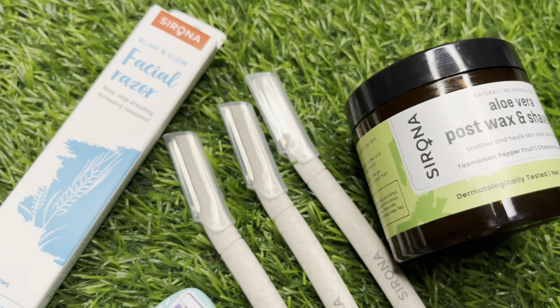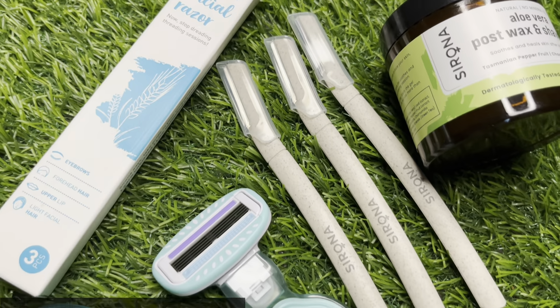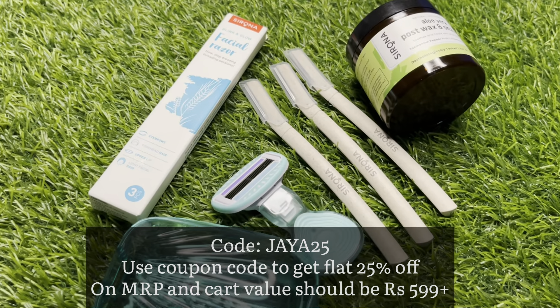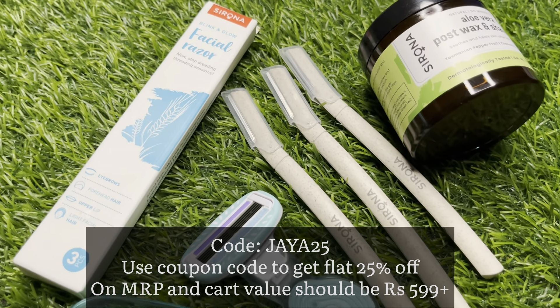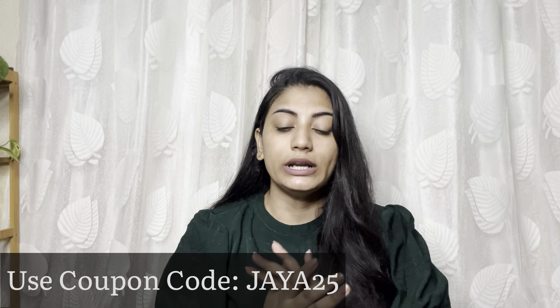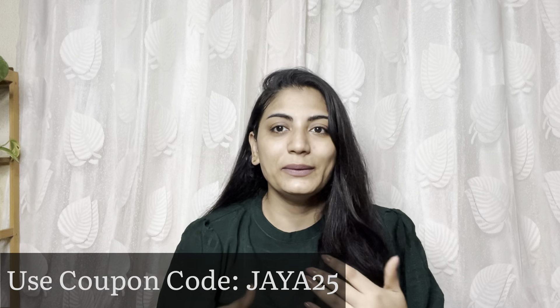If you prefer waxing or threading, you should try these products. I will mention the product links in the description below. Subscribers also get 25% off the products. These products are budget friendly, easy to use, and great for regular use. I highly recommend them as trustworthy products.